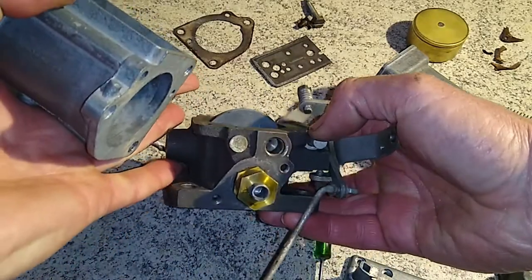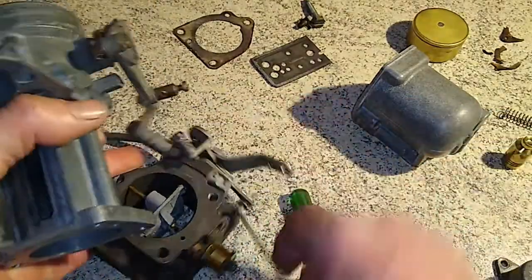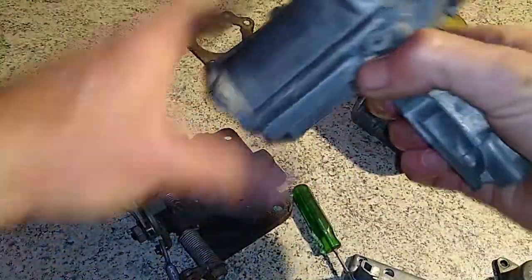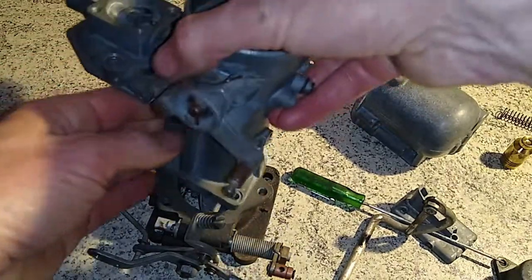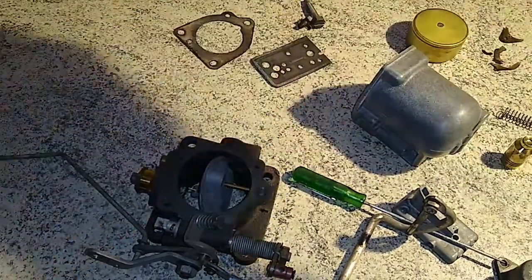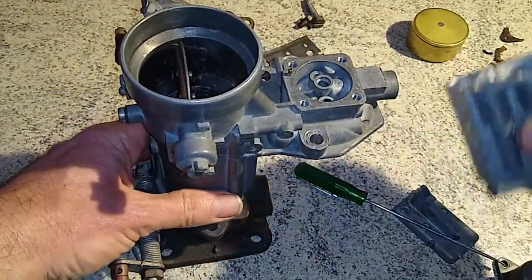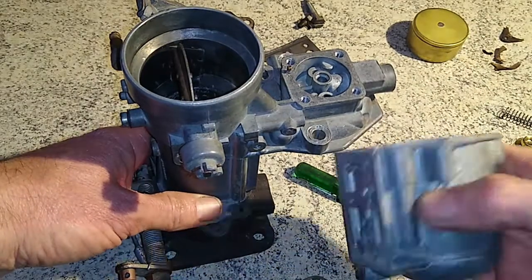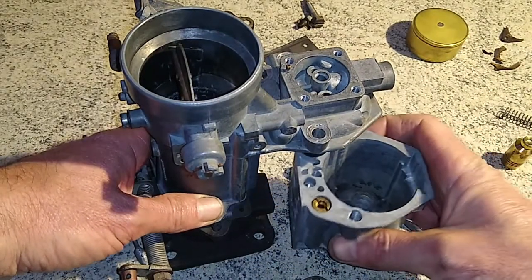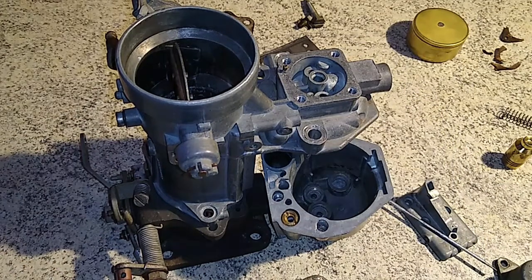So I'll run through the general parts. We've got the butterfly at the bottom to control speed, the main venturi, the choke plate, the throttle body, and the float bowl. We've got a whole lot of other bits on the table but we won't worry about those.